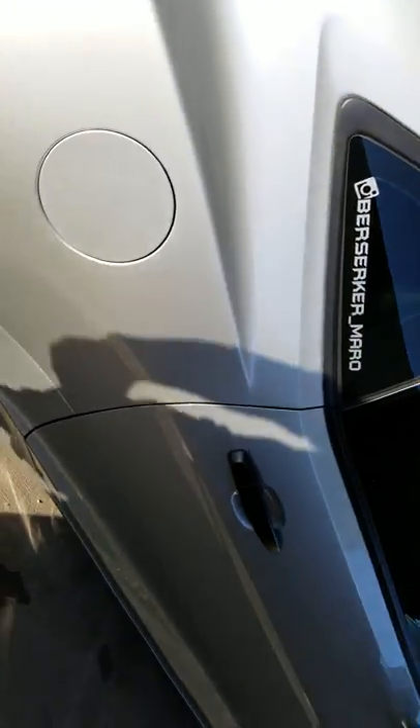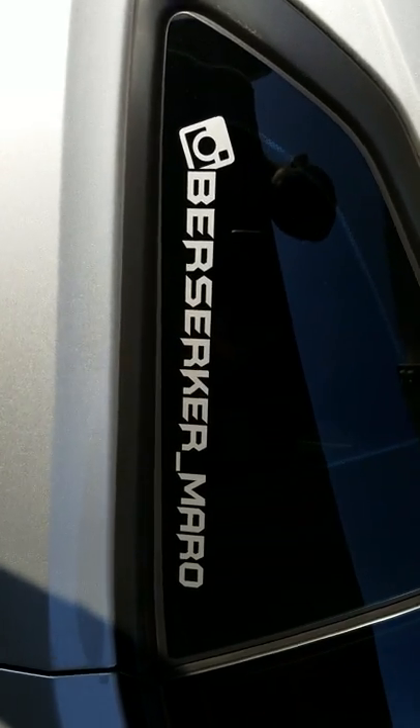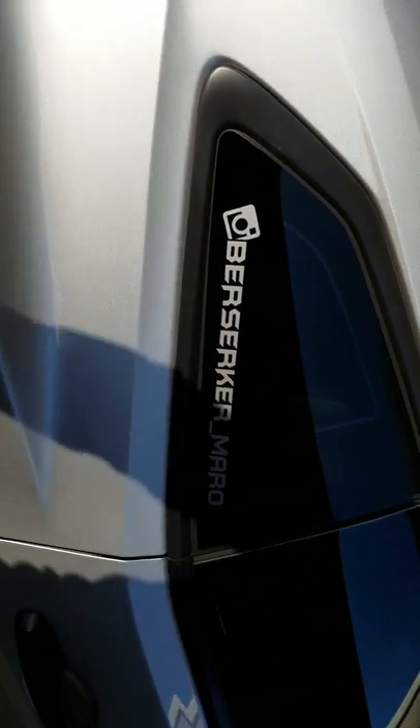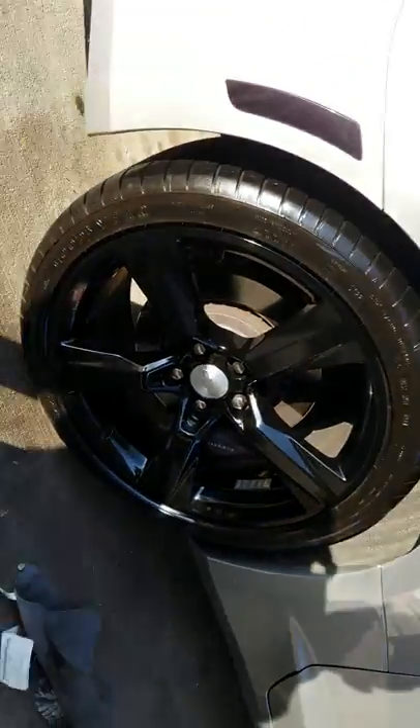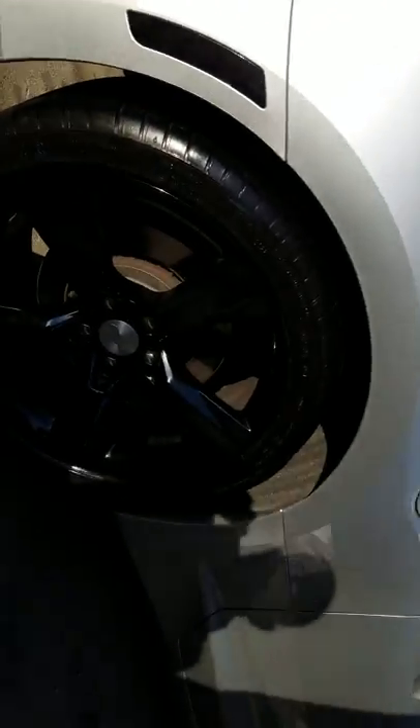If you want to follow me, you can follow me on Instagram too. Big things coming. But yeah, all in all — great product, I would recommend this to anyone.